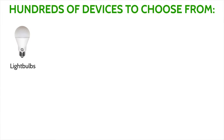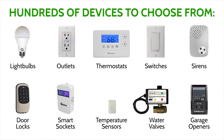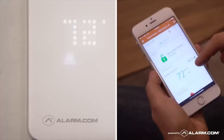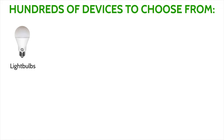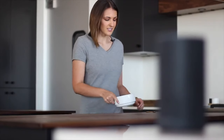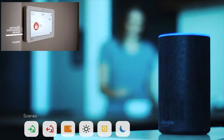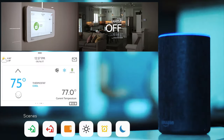With Z-Wave Plus or Z-Wave devices, end users can remotely control lights, locks, and thermostats directly from the Alarm.com app from anywhere in the world. Include these devices into scenes so that at the touch of one button in the app or verbal control using Amazon Alexa, end users can automatically run scenes that can arm and disarm, toggle lights on or off, set thermostat temperature, and lock or unlock a door simultaneously.